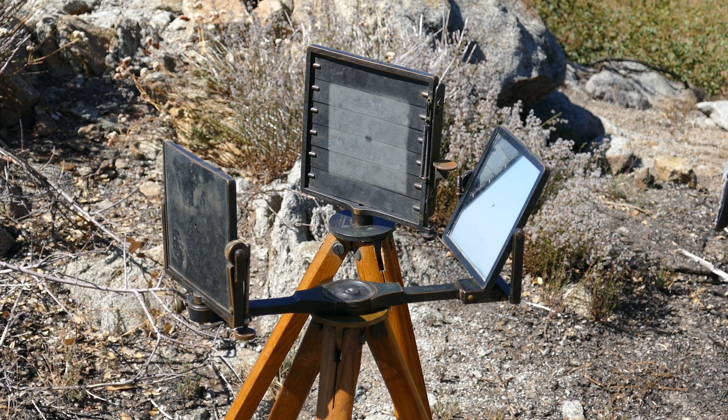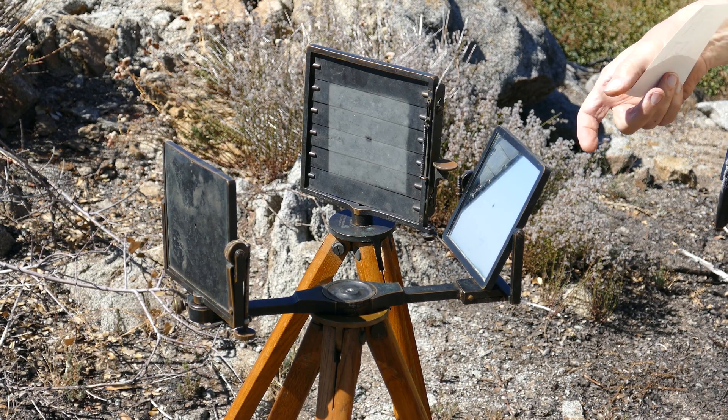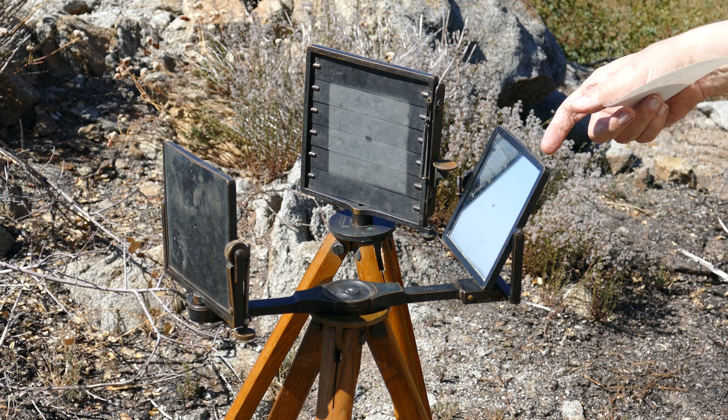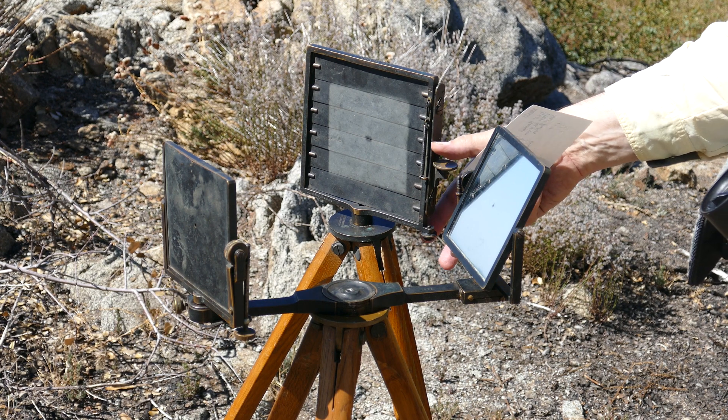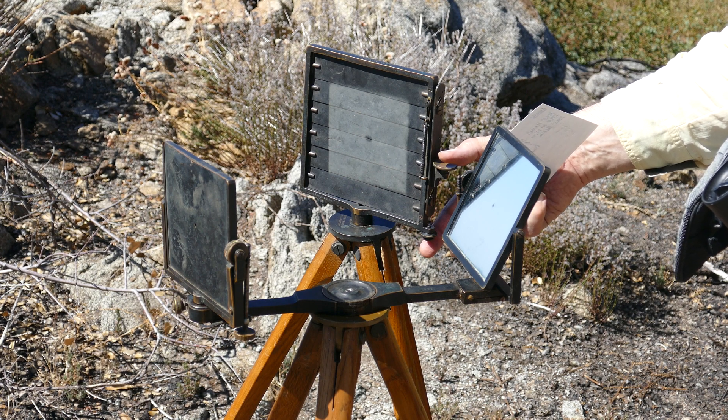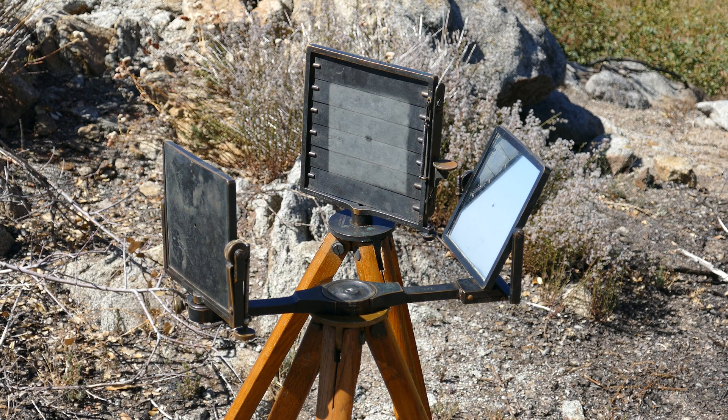KM6NUK, KJ6CBA, do you have a copy? CBA NUK, do you want me to record this on video too? That would be great, I'll stand by until I hear you ready. Alright, we're recording.